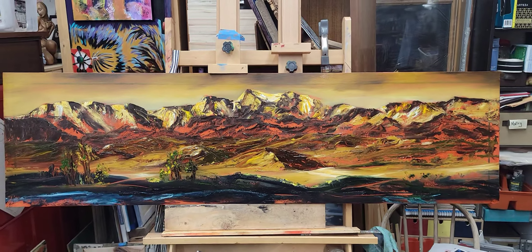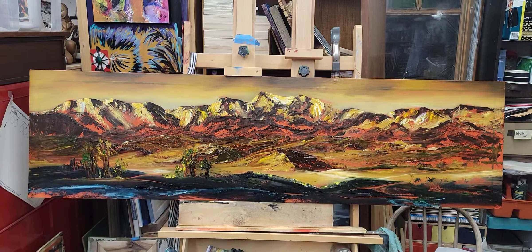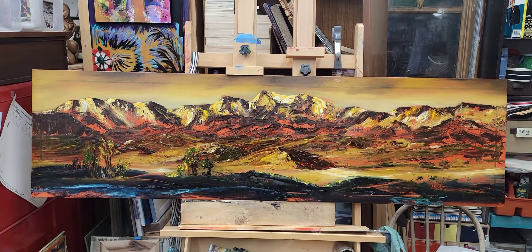I'm going to let this dry now again for a while and see what else I think may or may not need to happen.